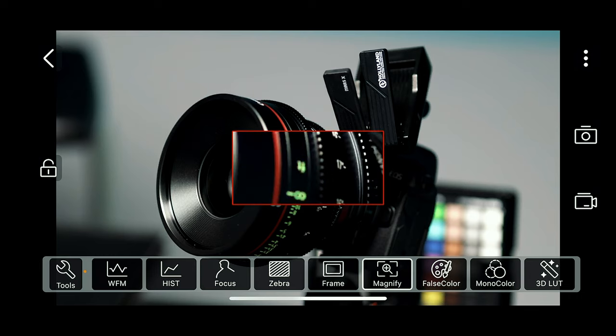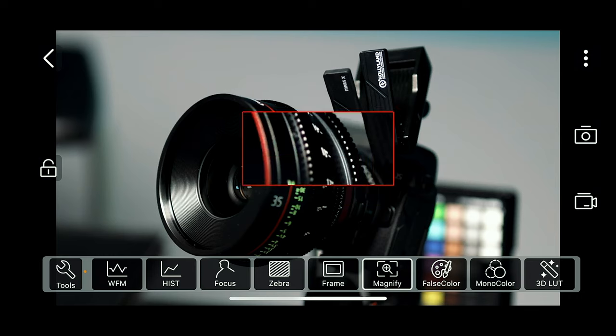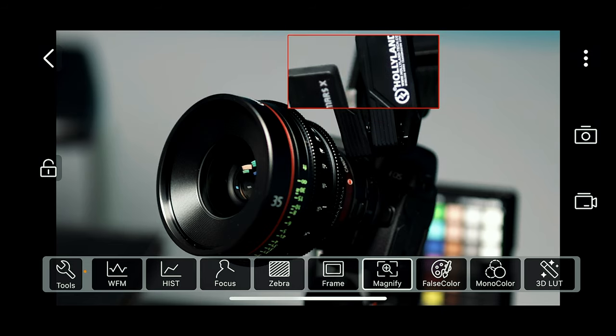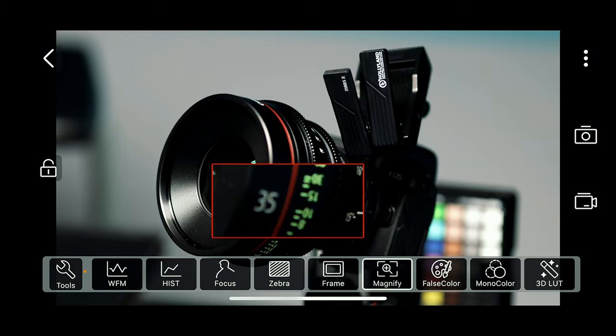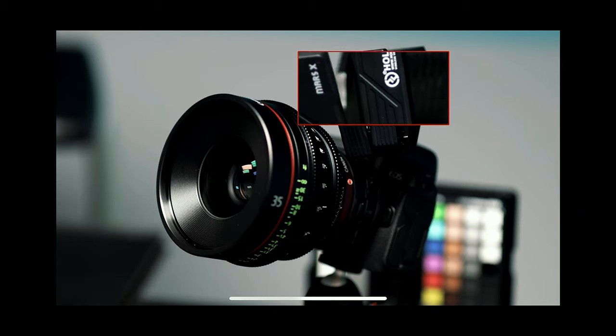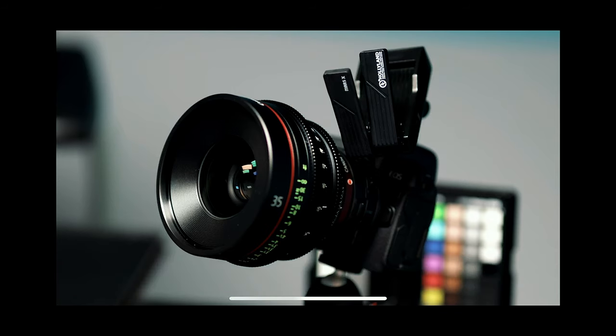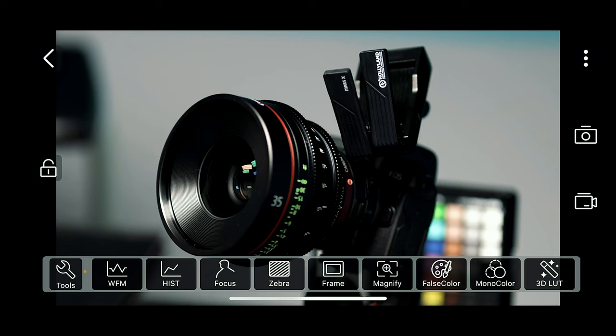You can also do magnify, which is really slick because it lets you magnify over any part of the image. As you can see here, this is what's tack sharp — whereas my lens is not. The magnify feature comes in clutch if you want that extra boost of confidence that your critical focus is set correctly. That's a big plus for this app.